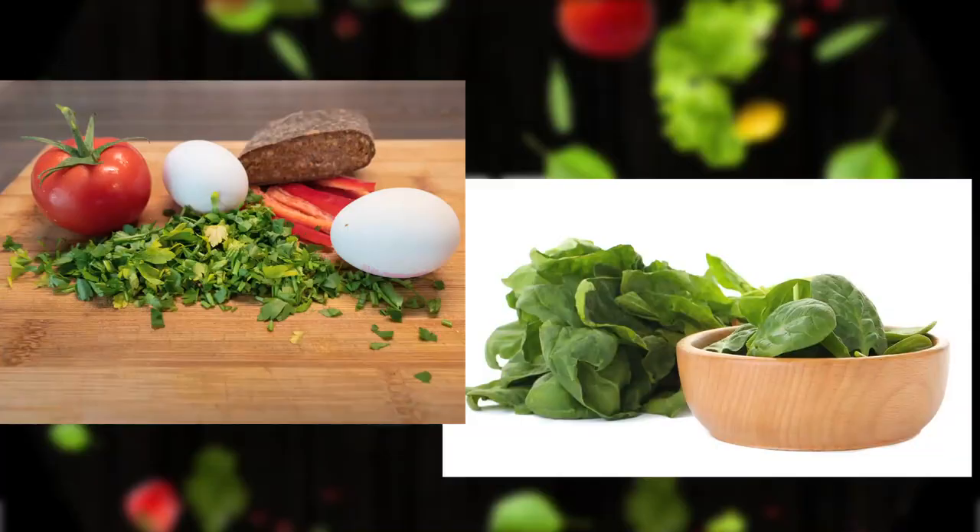One way could be that we add some vegetables into our smoothies. We can always add some green leafy vegetables like kale and spinach, or if we want to add some flavor, we can always add some beets.